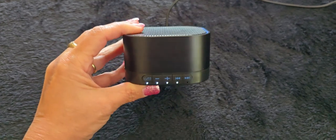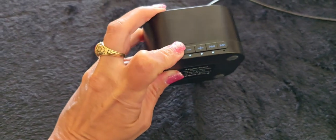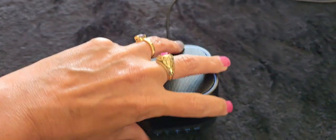I think this sound machine is great. It's been working well for me for a year now and I recommend it to anyone who has trouble sleeping or just wants some soothing background noise.